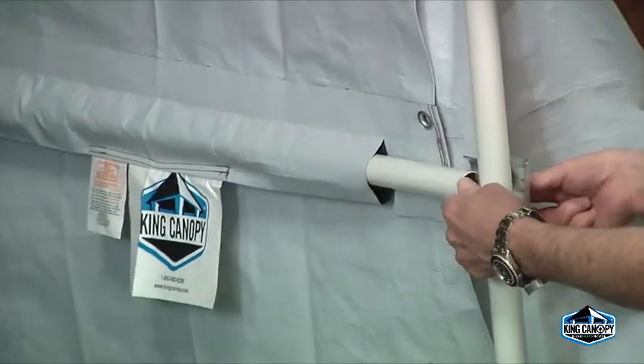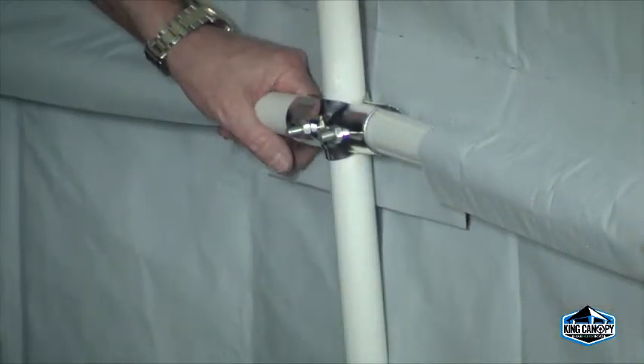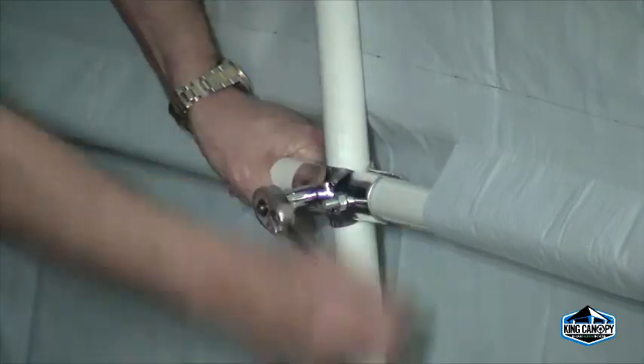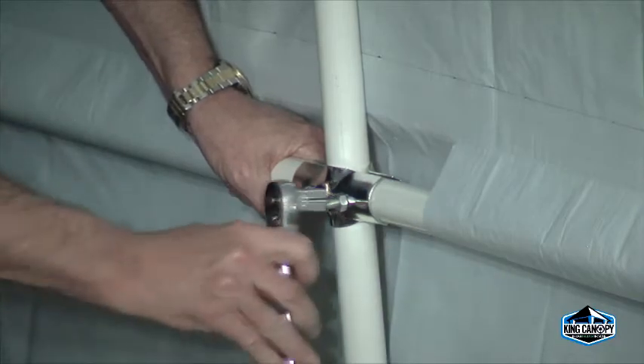With the single and double-sided clamps, bolt the pipe to the outside and center legs. Before tightening the bolts, push down on the pipe to make sure the side cover is taut. Use the 5/16ths socket wrench to tighten down the clamps to keep the pipe in place.